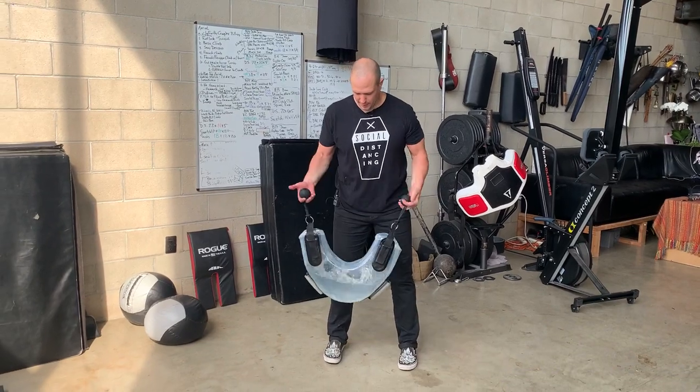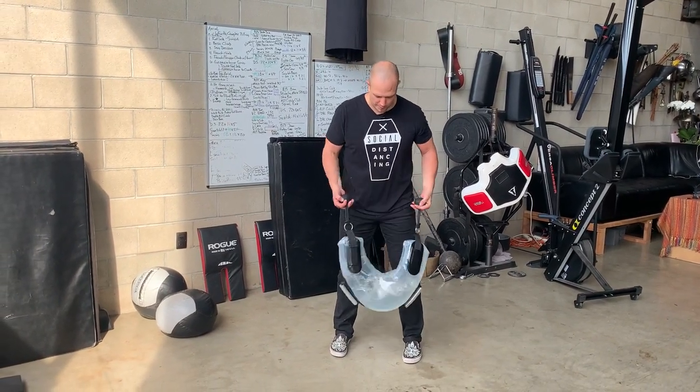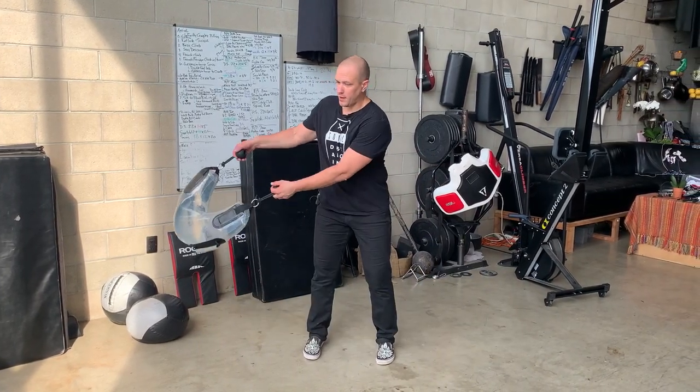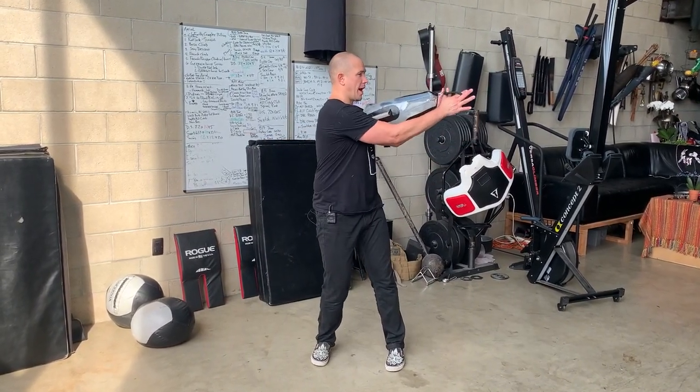Point your feet straight ahead. Turn the valve towards your body. Now we have our side-to-side swing that everything is based on, and we are going to bring it up to our catch.